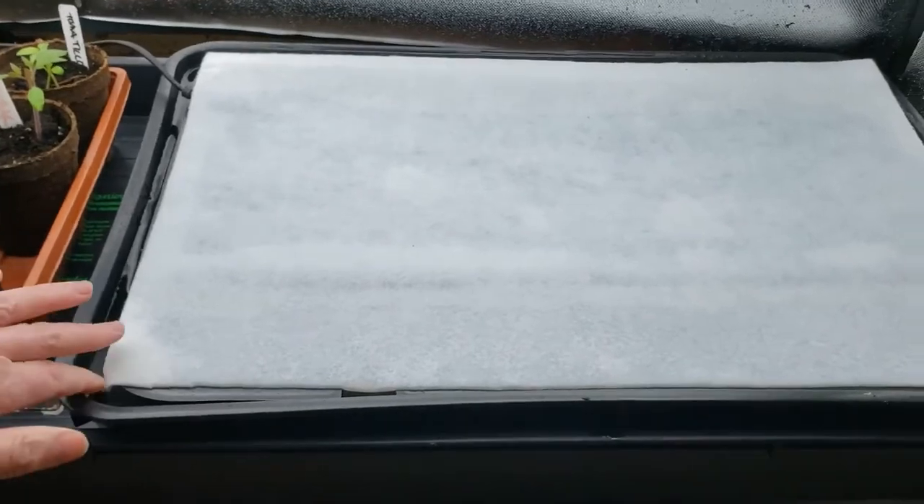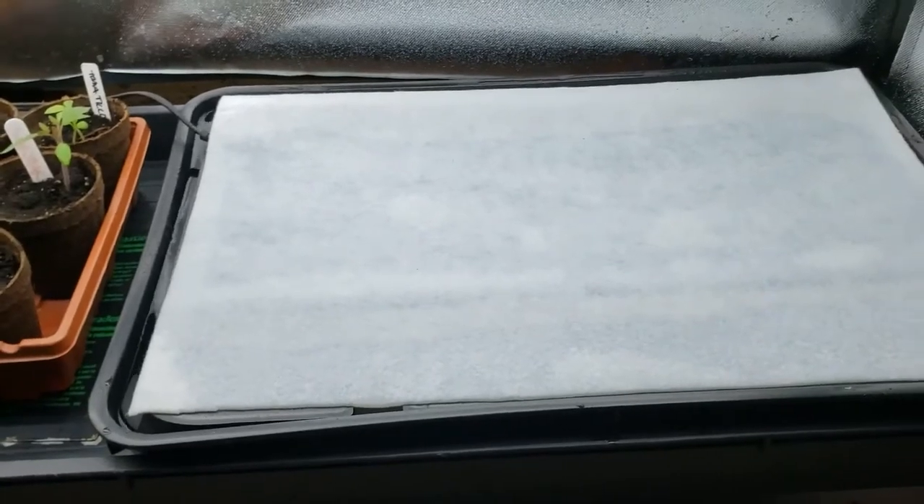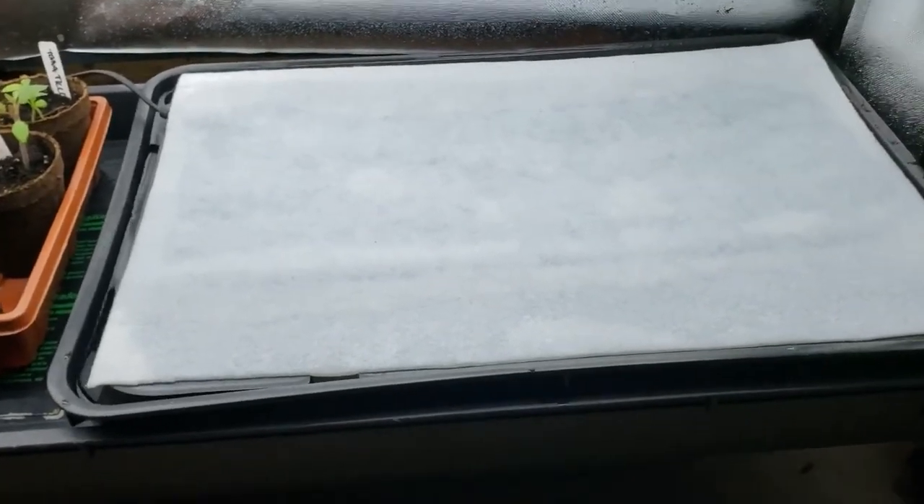I've added the water — you can see it's nice and wet — and my heat mat is underneath. In here you can see the reservoir is full of water. This holds about a gallon and a half of water, so it's definitely going to help with my seedlings.